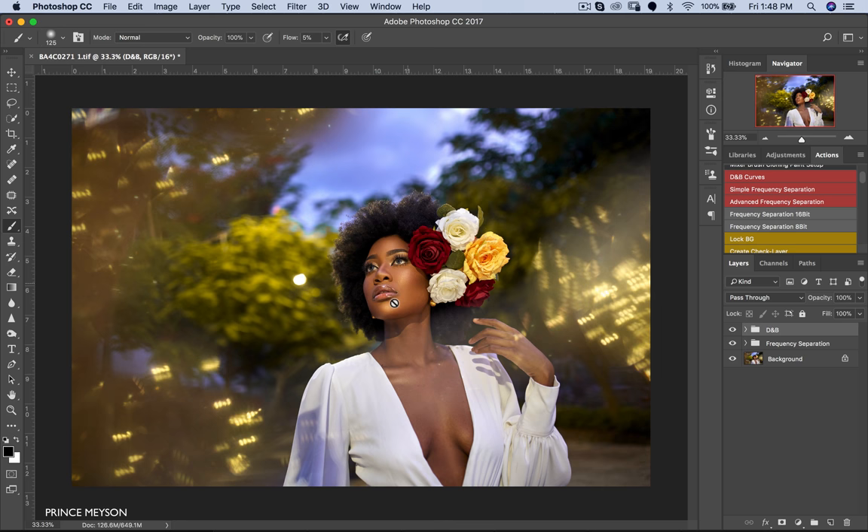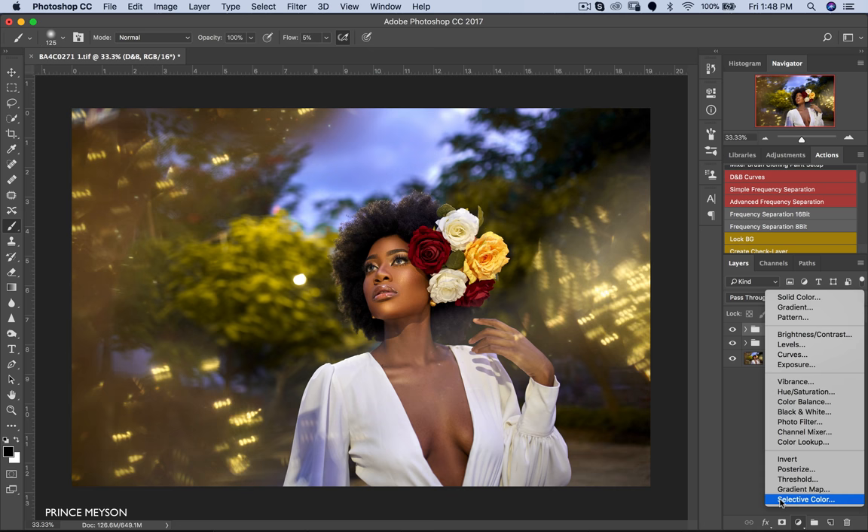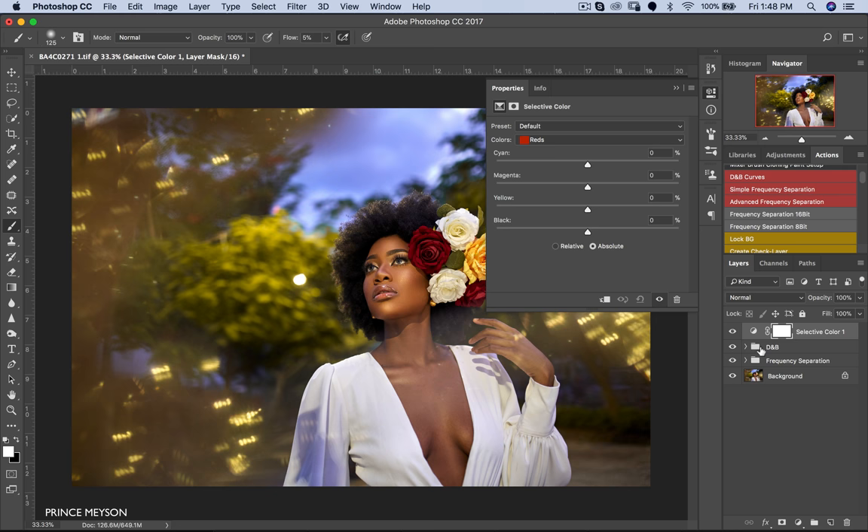After the dodge and burn, the next thing I want to address is that her face looks a lot more yellow than her skin overall — probably due to the makeup being a bit different or the way the light is hitting her face. So I'll get my Selective Color adjustment layer, invert the layer mask with Ctrl+I, then increase my brush flow to 100 and paint it in so I can see the effect it's having on my subject in real time.